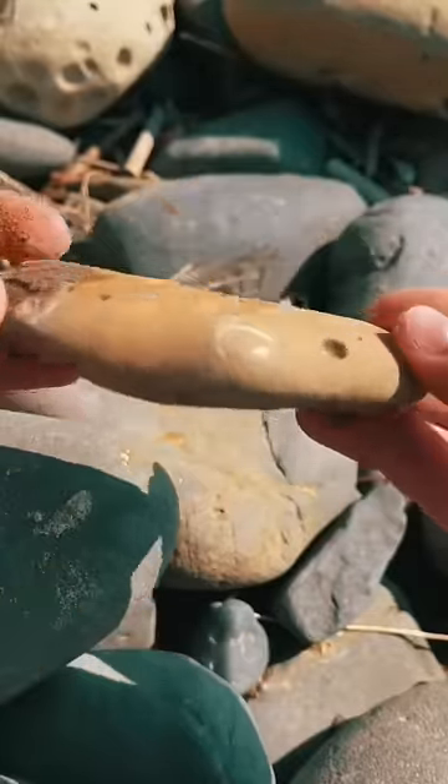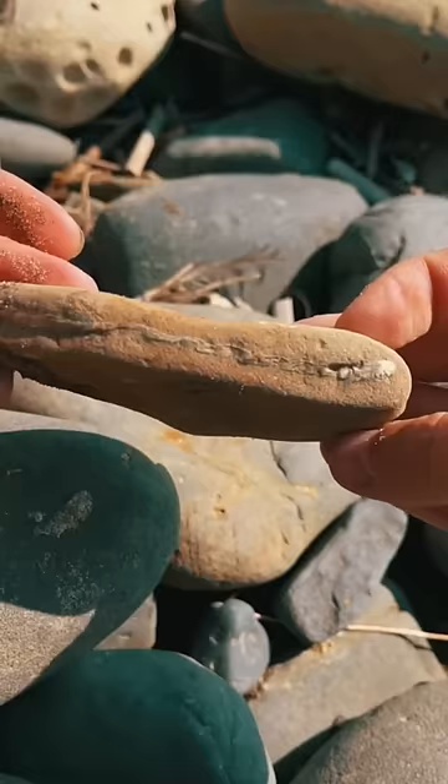You are not going to believe what I found inside of this rock. Let's crack it open and I'll show you.